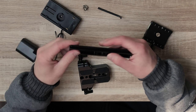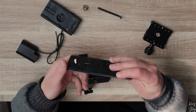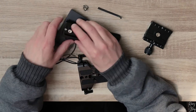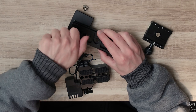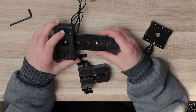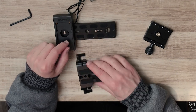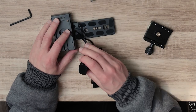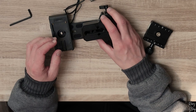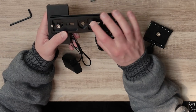The easiest way, if you ask me, is to start with this piece and assemble it on the back using this screw right here. Screw it fully in. Now it's attached to the rear. It's important to have some room between this piece and this one because you need to run your cables through. That's why we're going to assemble the next part on the front.